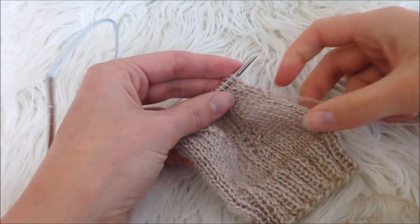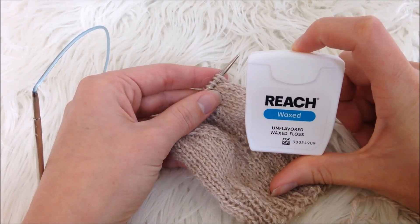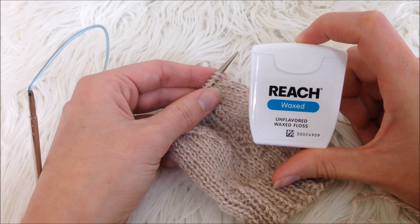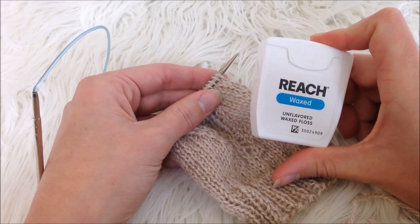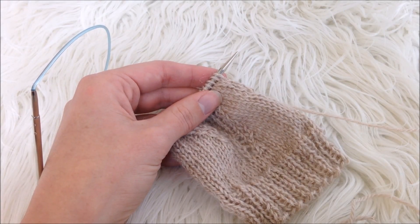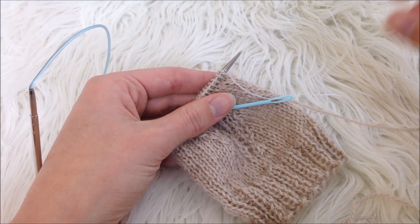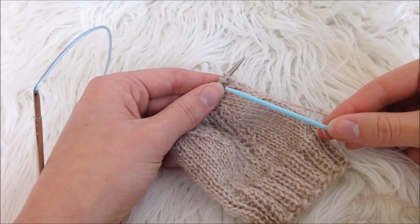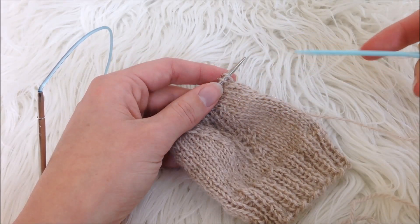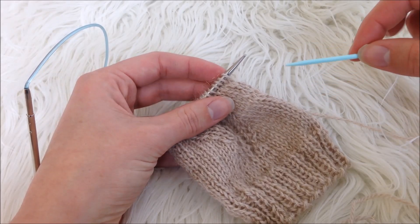A lifeline is pretty easy. All you need is some dental floss — I use the unflavored kind since I do not want my project minty fresh — or you could also use a piece of contrasting yarn that is a thin weight. You also need a yarn or tapestry needle. The plastic one I have is not your best bet; if you have a sharper metal one it's going to be a little bit easier, but this is what I have on hand.